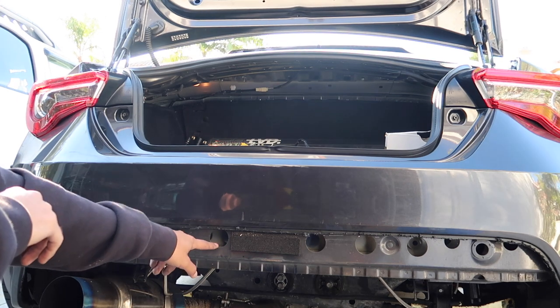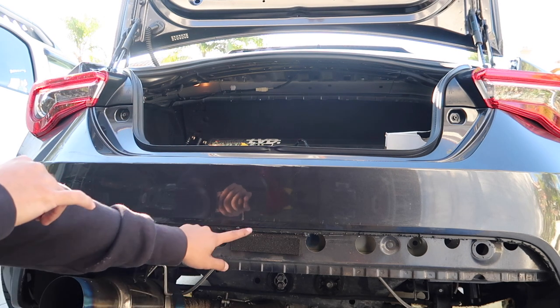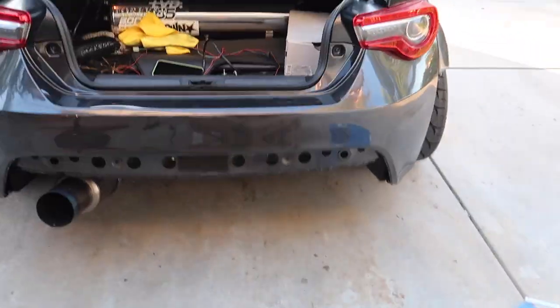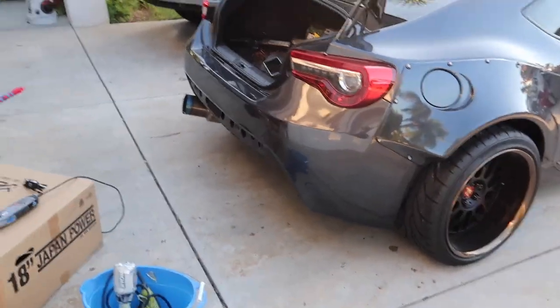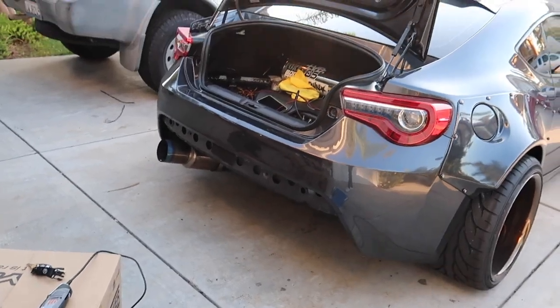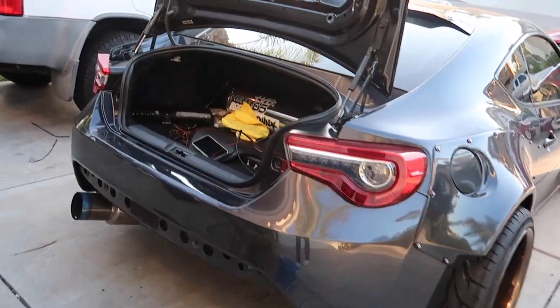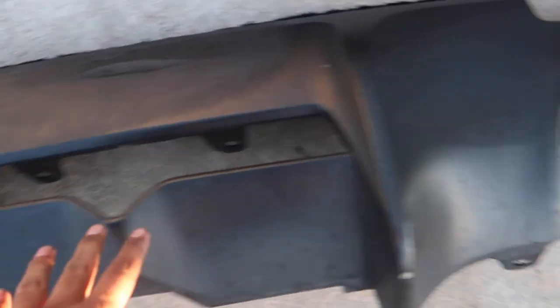The bash bar is coming in today but I don't have it yet, so I'm gonna leave it like this and go ahead and grind some of this down. The car looks so ugly without a bash bar and just cut like that — only the OGs remember Chris committed a sin: no bash bar, dual exit and no bash bar. Here is the diffuser — as you can see it was pretty clapped to begin with, faded, with all these burned-off plastic pieces.